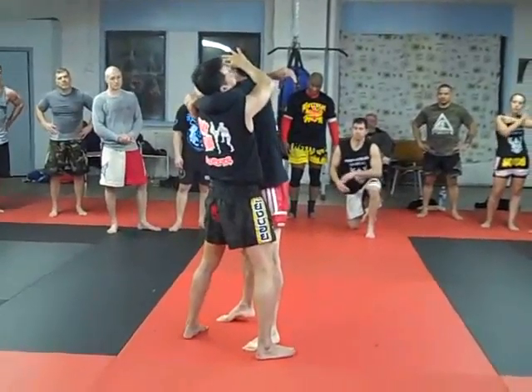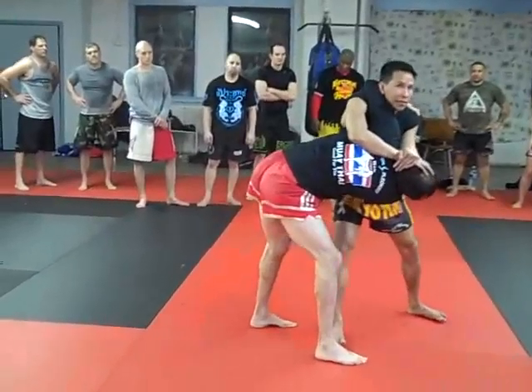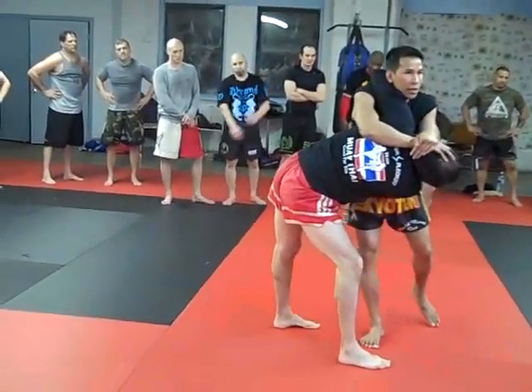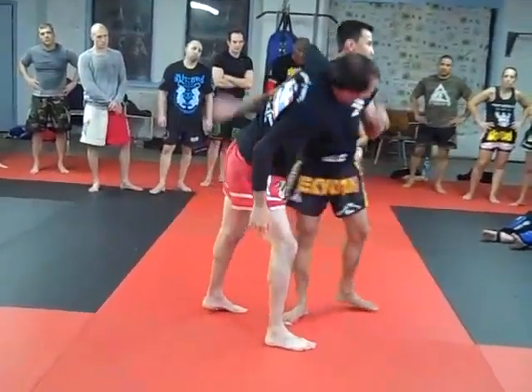Right foot, the leg. Then follow. Pull the back like this, to knee. When you throw five, I need you to help me. Yes, sir.